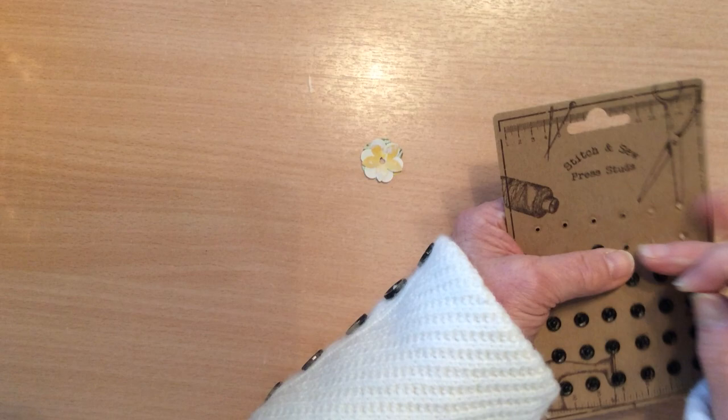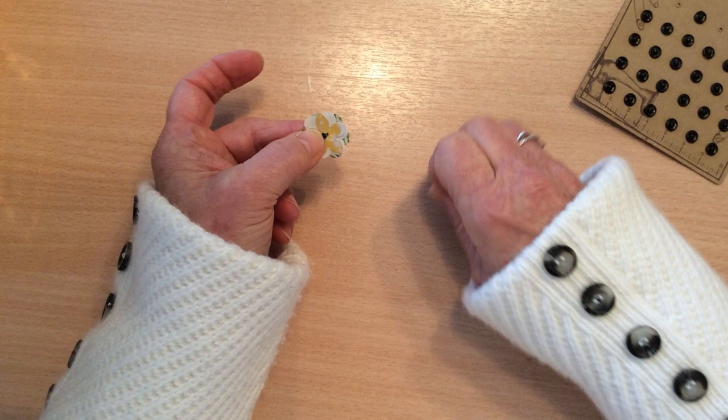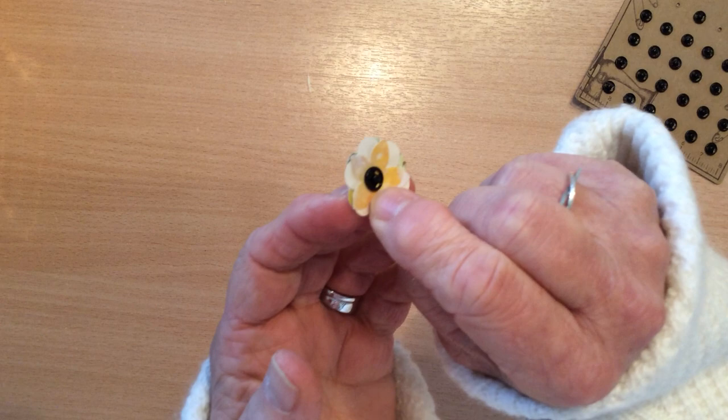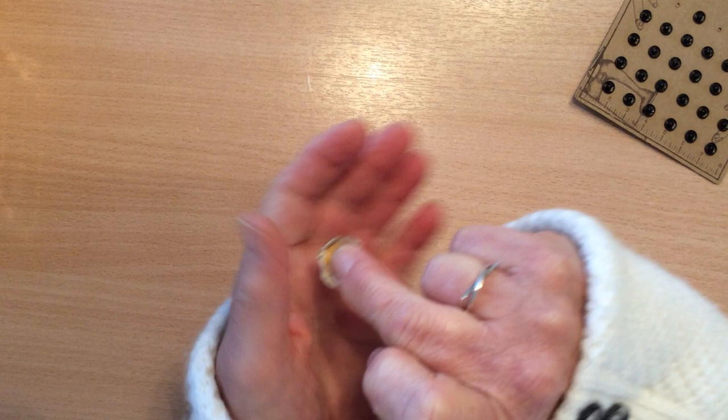Now what I do is I take my press studs, I open them up — the one with the little stem or nodule in the middle — I put it through the back of the flower and up through that hole, and then I put the connecting piece on top like that, and there's your flower. It's very flat and not dimensionalised at all, which is fine for journals, but they will take a little bit of dimensionalisation. So what I tend to do with mine is I just put them in the palm of my hand and press down with my fingers and just manipulate it a little bit — you can actually be quite rough with them.